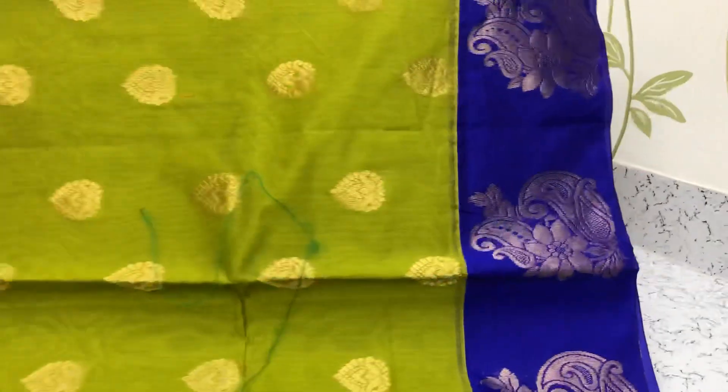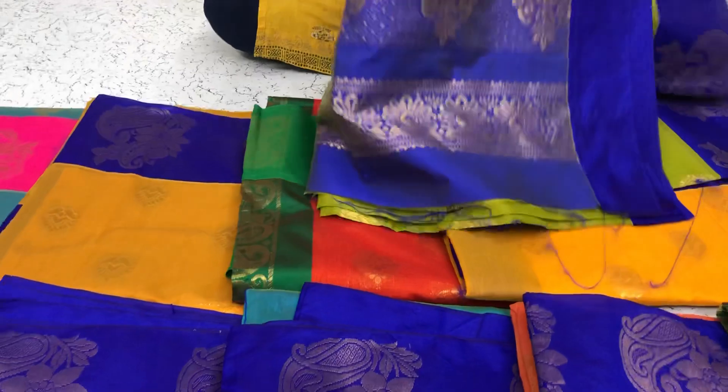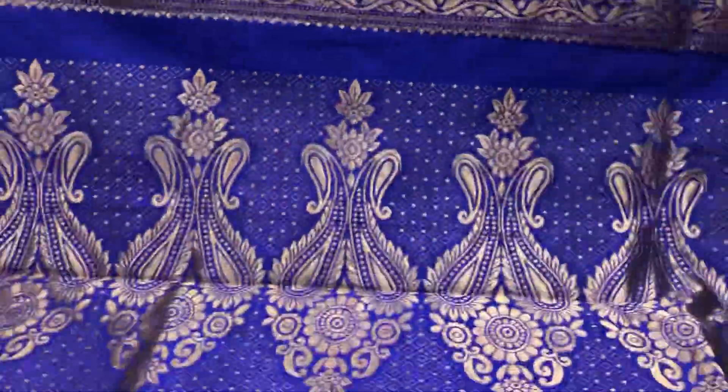Another green with the blue border, contrast border. Small small puttas are all over the body. Blue combination, blue pallu and blue blouse.